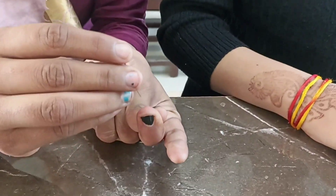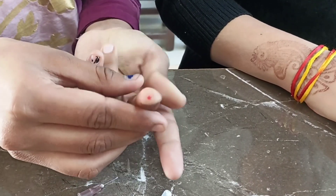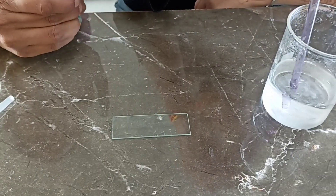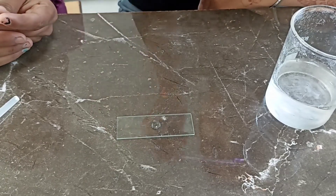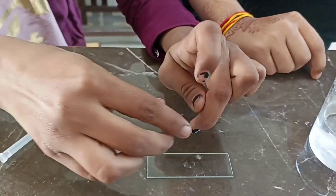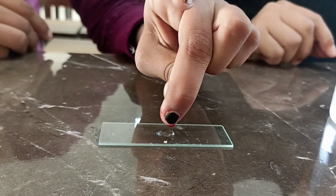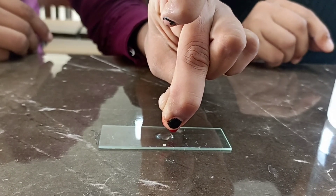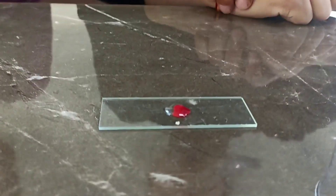Prick the finger with the pricking needle and take the oozing blood out. Now take 1-2 drops of NaCl on the slide, and on this drop add the blood. Avoid touching the slide. After this, let the blood dry for a few minutes.